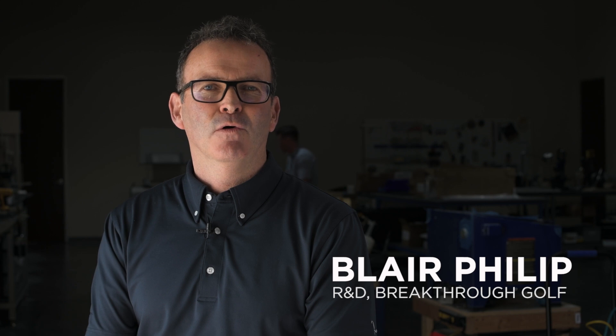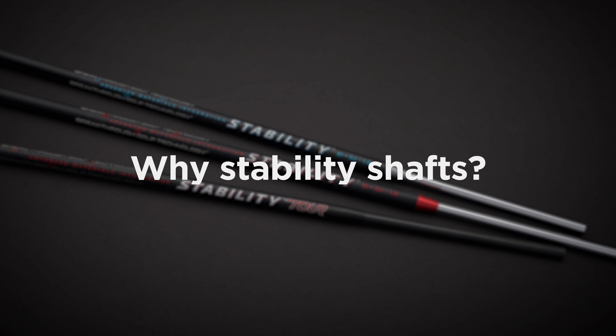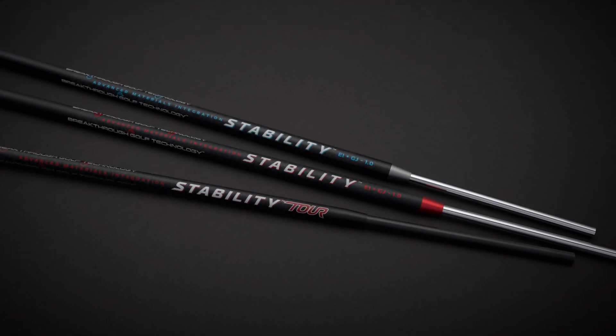Hi, I'm Blair Phillip and I'm going to go over a few tech questions related to the stability shafts. The reason we came up with the stability and stability tour shafts was because there was a problem with putter shafts. For 50 years putter shafts never evolved — we saw the same old steel shafts in putters no matter what design they were. With the advent of new technological advancements that could measure what was going on during a putting stroke, we were able to combine that research and develop a better putter shaft for everybody.